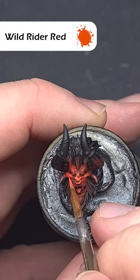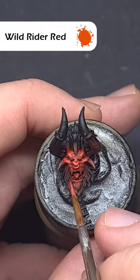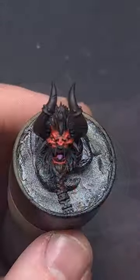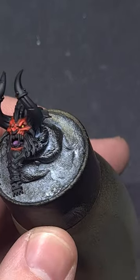The final highlight is Wild Rider Red, and again we're painting this inside that Evil Sun Scarlet, and this will really make the face pop. And there you go — corn flesh, about as easy as it can be. Make sure you like, subscribe and follow for more and longer form content.